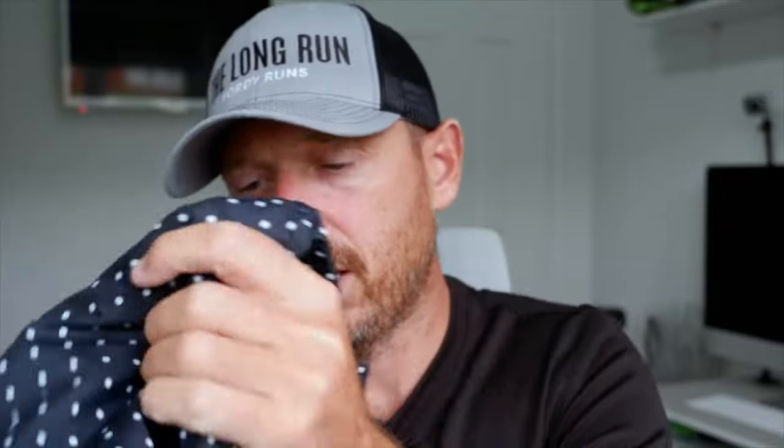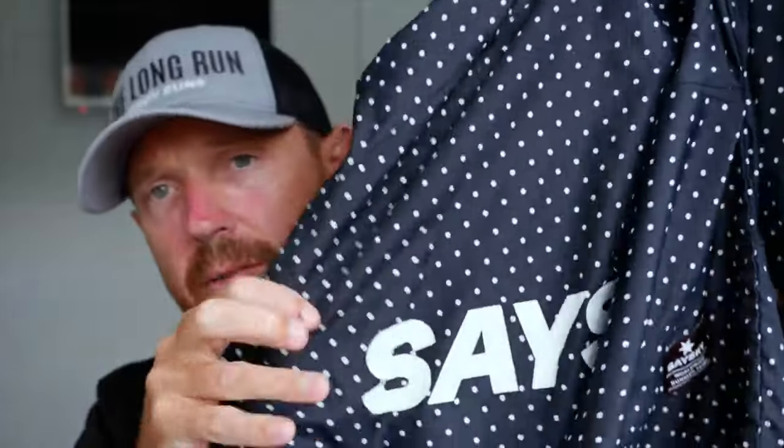Talking about stuff to wear, I've got a coat here for afterwards — a zip-up one. This is Saysky but this video is not sponsored by them; you can get loads of Saysky stuff on startfitness.co.uk using the code 'fullyruns'. This is a coat to put on after if it's windy, chilly, or raining — just to keep me warm once I've changed my shirt.